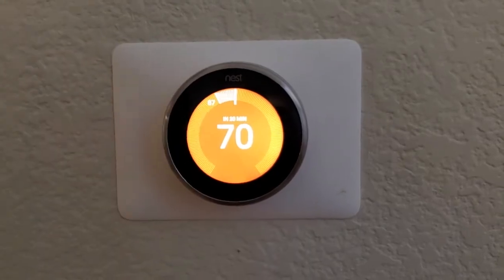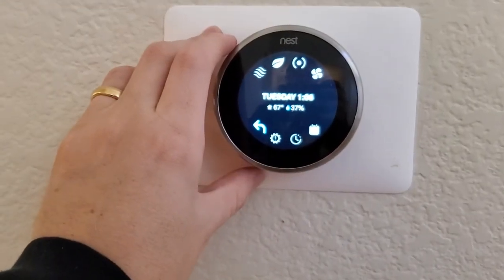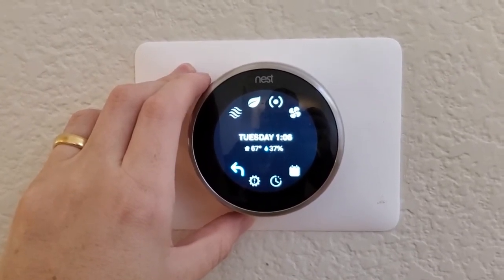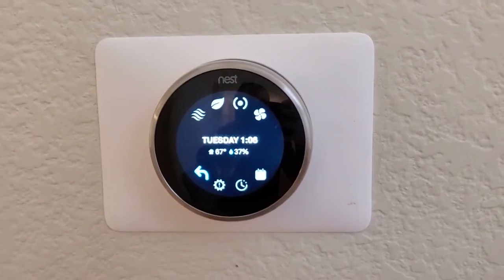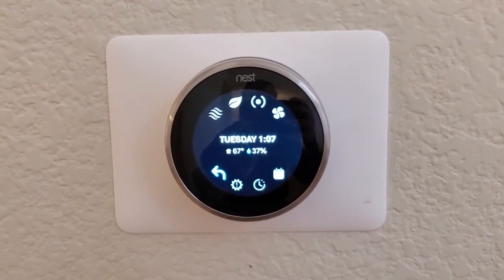Even without Wi-Fi, it's still functional and it's a really nice thermostat. The other thing you won't get is outdoor temperature readings — normally you get those because it's connected to the internet, but you're not going to get that without Wi-Fi. You can still do the basic functions. If you found this helpful in any way, thanks for watching.